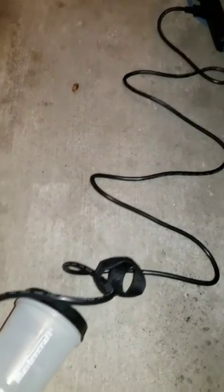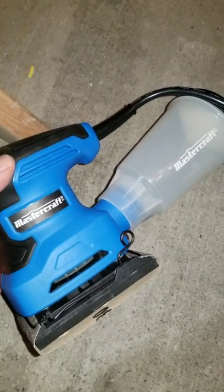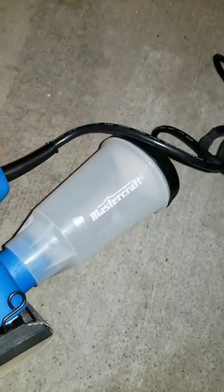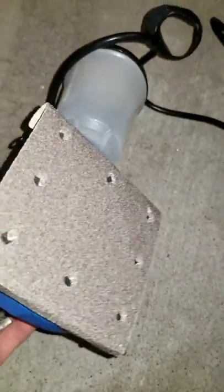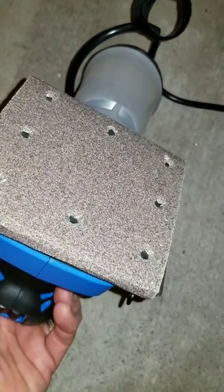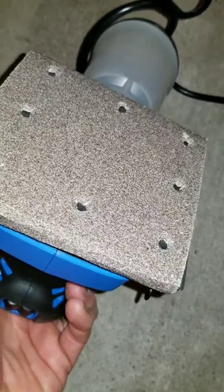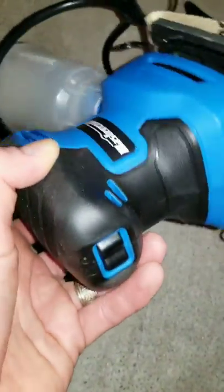Alright, I've assembled the 2.2 amp quarter sheet sander from Mastercraft. It's got a decently long cord, the dust cup fits on real nice, and the sandpaper went on nice and easy. It comes with a little template to poke holes in the sandpaper, giving the wood dust somewhere to go and get sucked up into the dust cup.